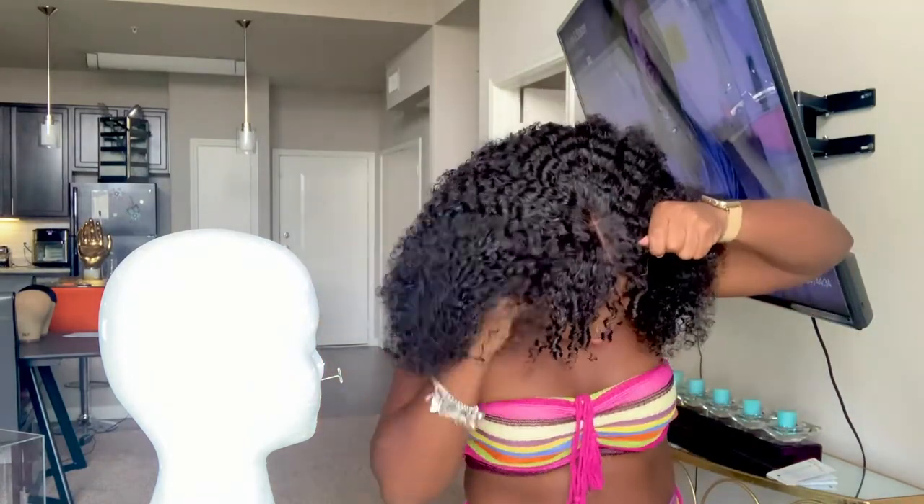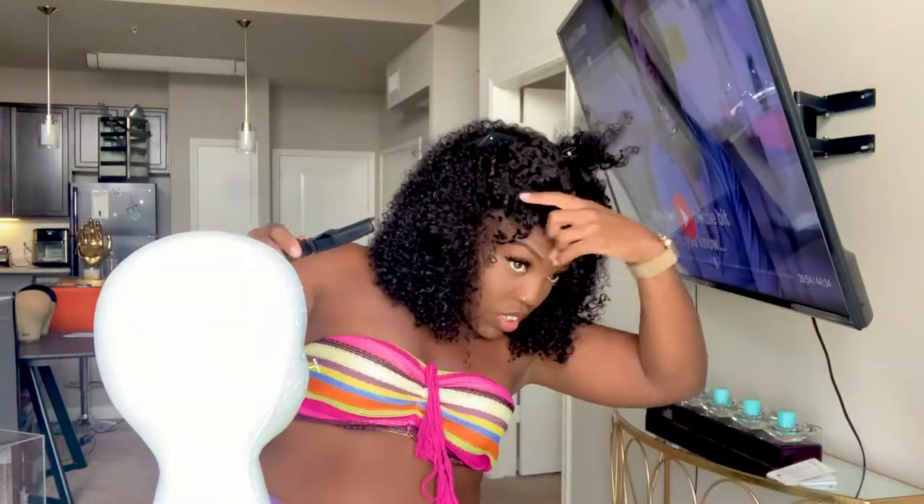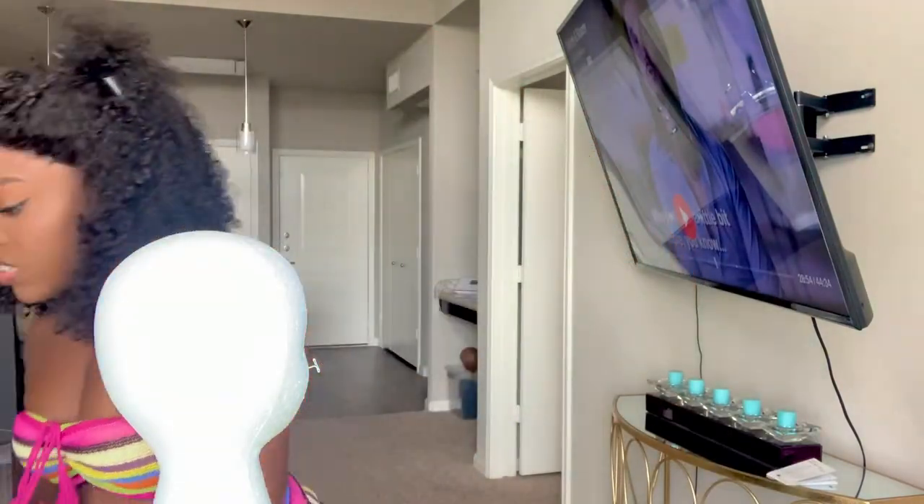Just don't expect the hair you get to look the same after a year of wear — that's all I'll say. So I put the wig on my big apple head.